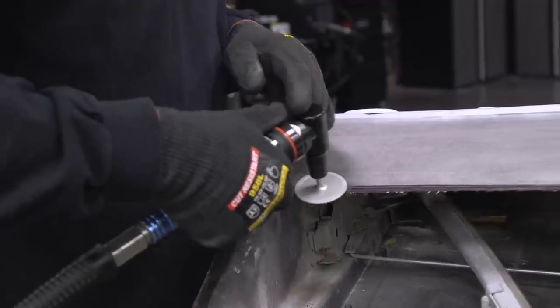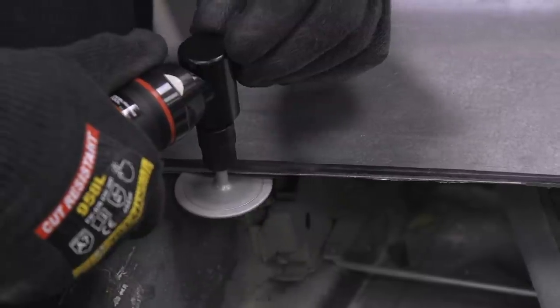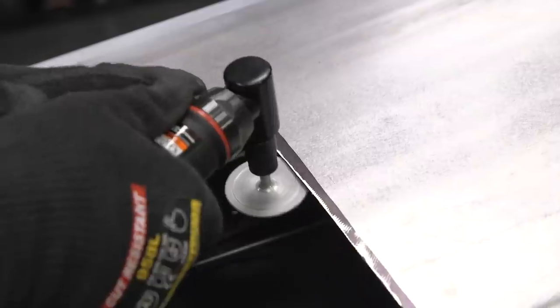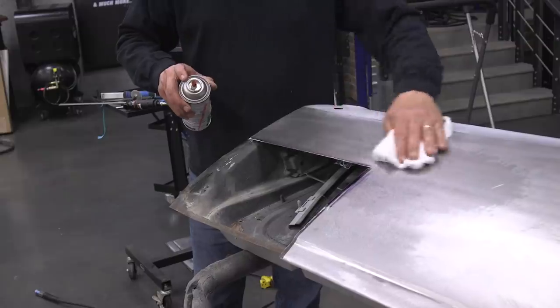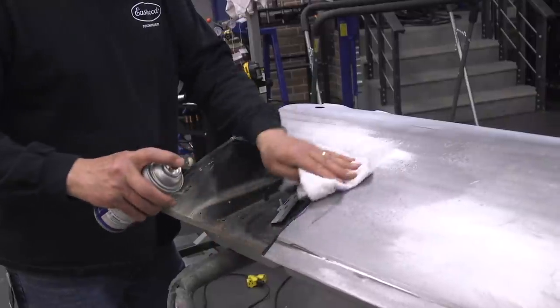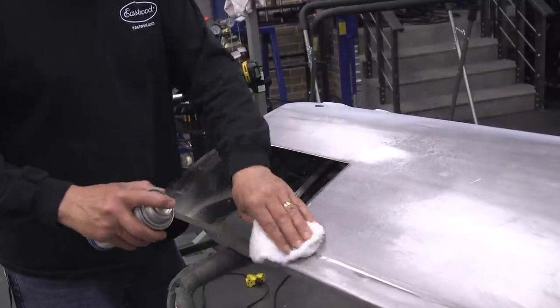You can see the deburring tool in action again. This thing quickly and easily cuts off the burr on the top and bottom side — as you can see, we're getting the bottom side of the top panel. Now try fitting a flap disc in there. With the deburring done, we're going to prep the panel for welding. I'm using our pre-painting prep to remove any contaminants around the weld area.